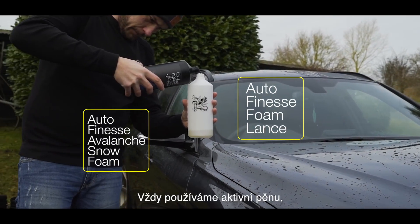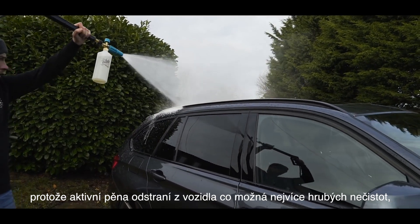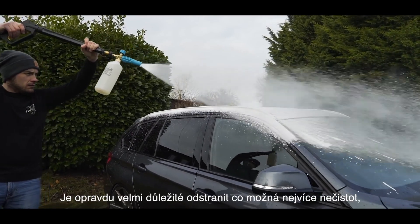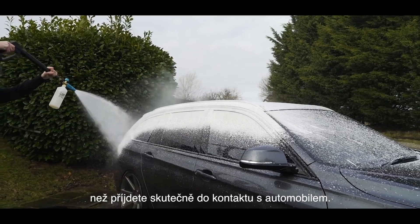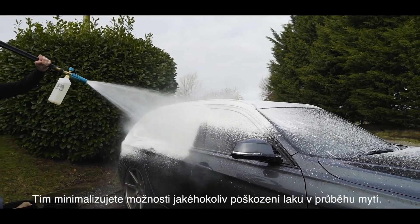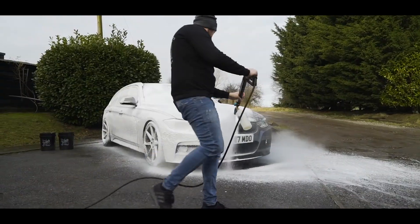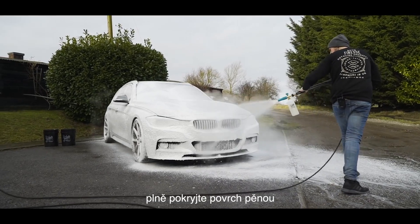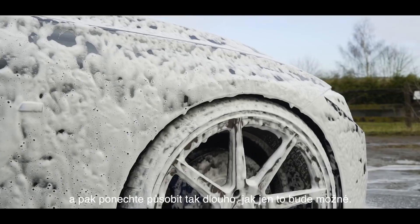We always advise the use of a snow foam because it will dwell on the vehicle, breaking down as much dirt as possible before contact washing. It's important to remove and break down as much road grime as possible before you actually come into contact with the vehicle — this will minimize swirls, marring, and other defects caused at the wash stage. Working from the top of the vehicle down, fully cover the vehicle in snow foam and then leave it for as long as possible to dwell.